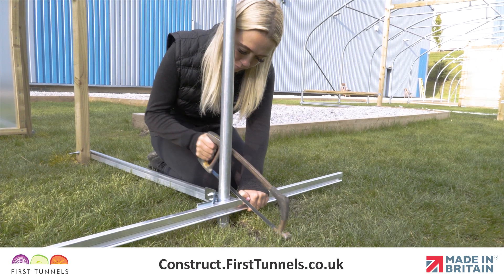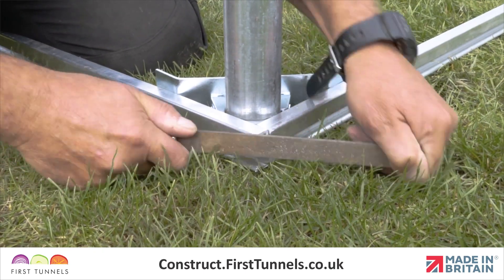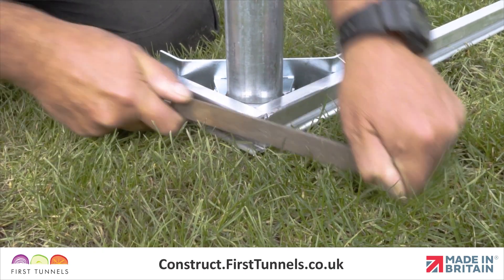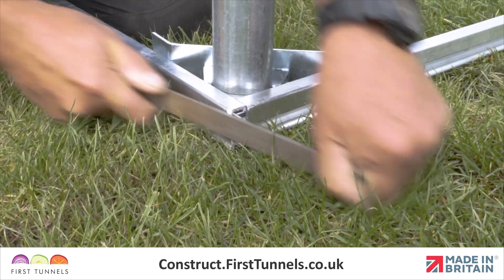Where the base rails exceed the width and length of your polytunnel, cut off the excess with a hacksaw. The sawn edges will be sharp. It is important that these are filed smooth before the cover is fitted, for safety and so that they don't damage the polythene cover.